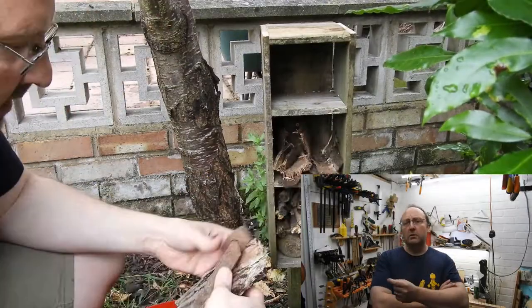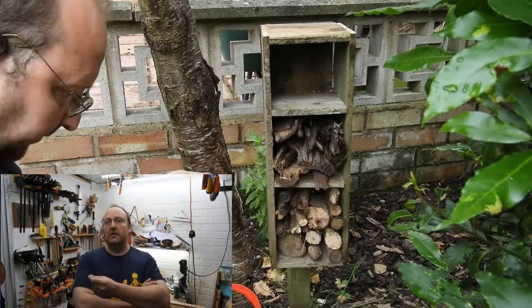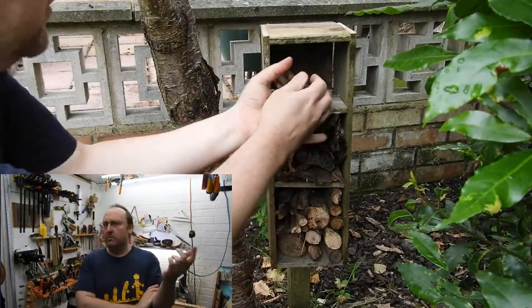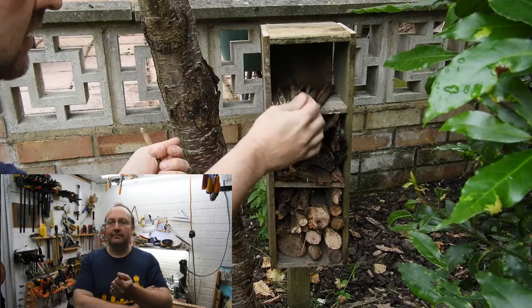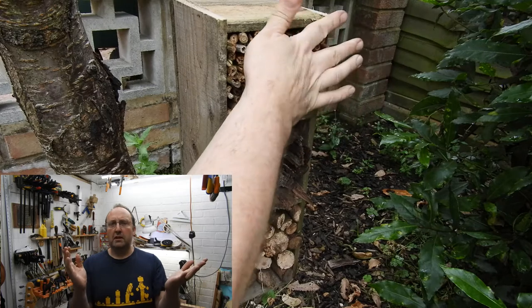Apparently I didn't film myself putting the twigs in but you can imagine that. Now here's the bark being unceremoniously wedged in, and then the canes. I had to find more canes still because they settled down and didn't fill the whole box. And like a pro I saved two to slot in at the end close up. And with that it was done.